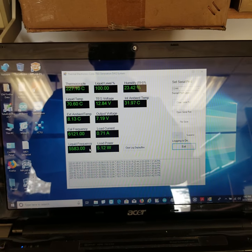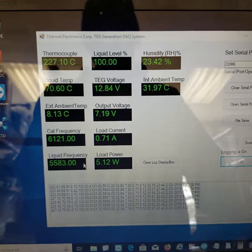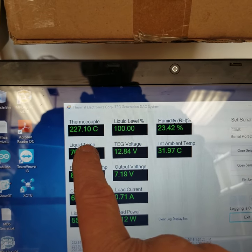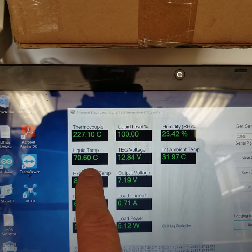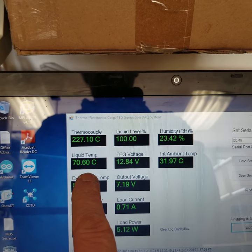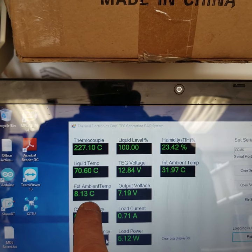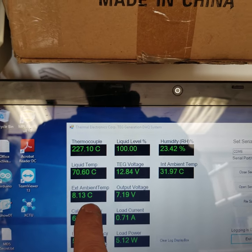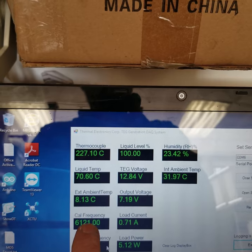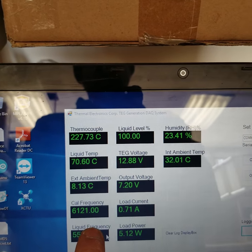Approximately 100 feet away in our lab, here are the parameters. As you can see, the hot side thermocouple is at 227°C. Our liquid temperature on the hot side — which is the probe I showed you, the red probe — is showing 70.66°C. The external ambient, from that white thermocouple or thermistor on the back, is at 8°C. The frequency is in response to the liquid level.